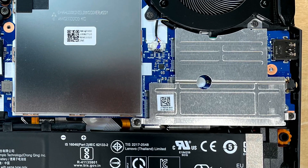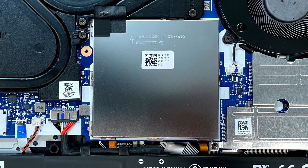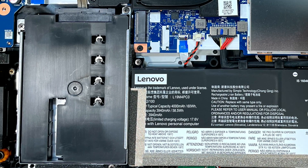The NVMe drive is under a metal plate, and above it is the Wi-Fi card — it does support Wi-Fi 6. The RAM is upgradable underneath a metal shield; this unit had two sticks of eight gigabytes installed. For additional storage, you can install a SATA hard drive or another M.2 NVMe SSD, but you can't do both because you have to remove the SATA mount to fit the M.2 drive.